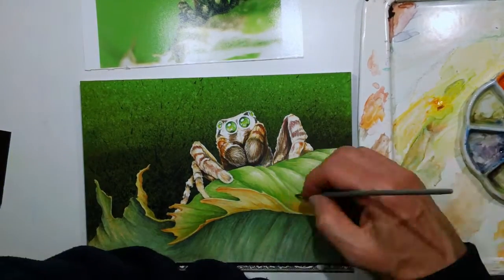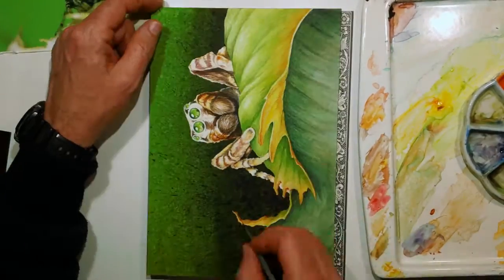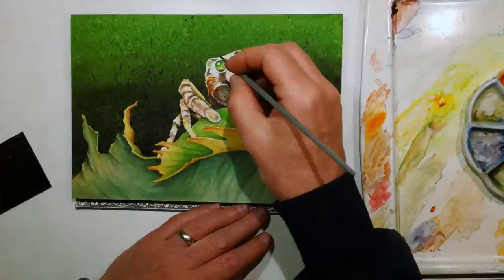For the leaf, I did mostly a number six round brush, but for the detail on the spider, I was usually using mostly a number two round.